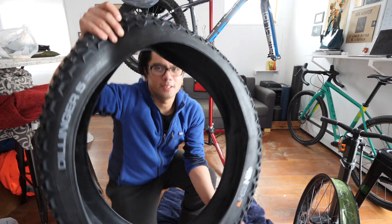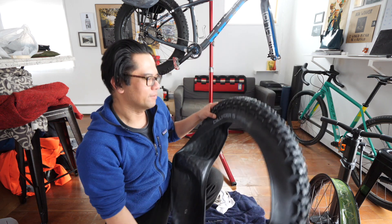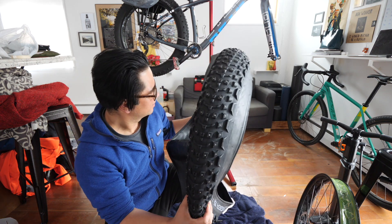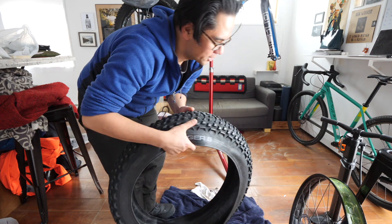So this is the fat tire I'm gonna mount. It's the 45 North Dillinger — I believe this is 4.6 inches — with a crap ton of studs. It's meant to be set up tubeless, so that's what I'm gonna do.